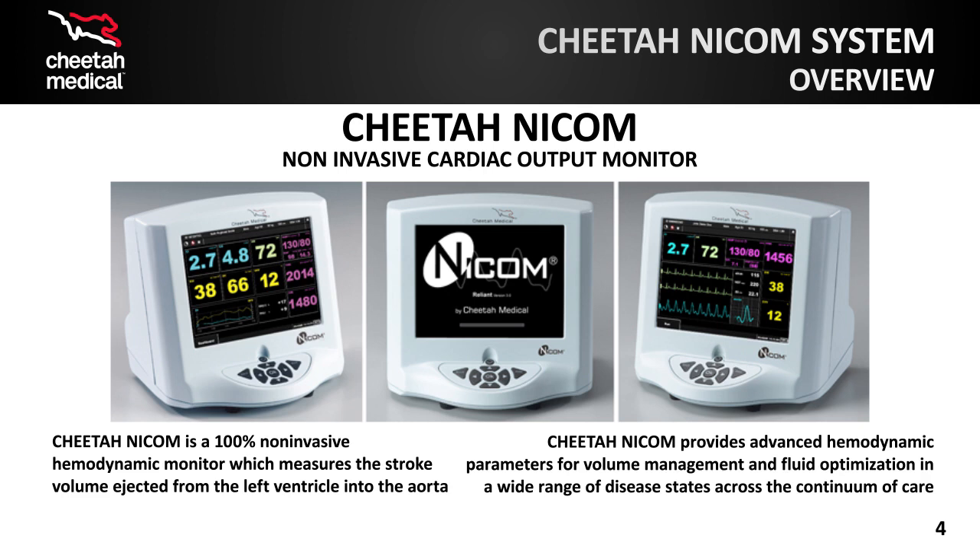Clinicians currently use the Cheetah NICOM for volume management and to ensure fluid optimization in patients with a wide range of disease states. Since the Cheetah NICOM is 100% non-invasive, it is the ideal hemodynamic monitoring solution to be used across the continuum of care.